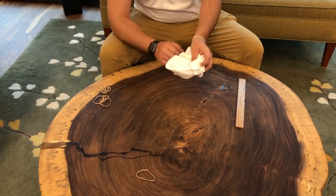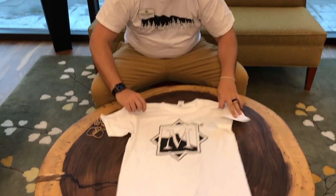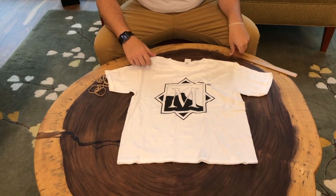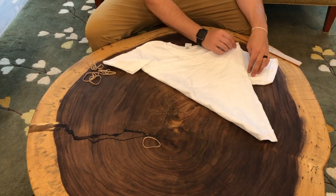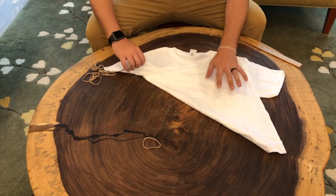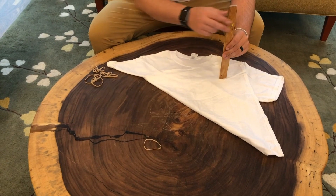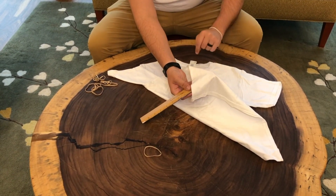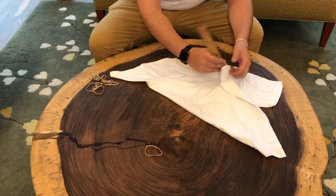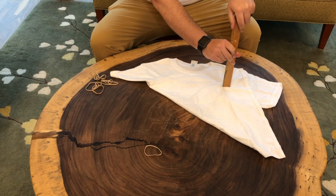Next, I'm going to show you how to do a double spiral. For the double spiral, you start with your shirt out flat just like before. You take either one of the corners on the bottom and fold it all the way up to your opposite corner on the shoulder. Once you have that, take your paint stick or ruler and place it anywhere the shirt is overlapping itself. What that's going to do is give you a nice spiral on the hip and a nice spiral on the shoulder. From there, it's pretty much the exact same process.